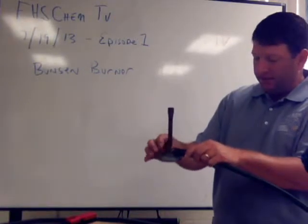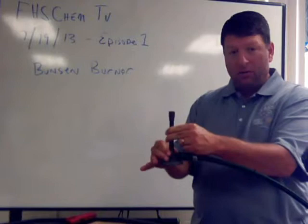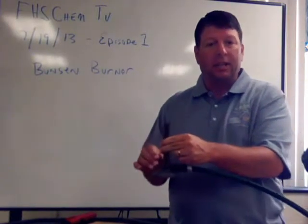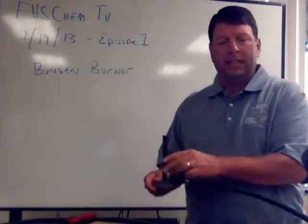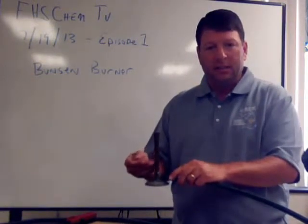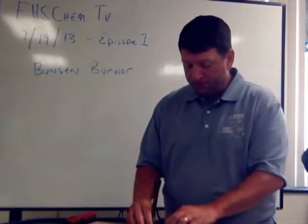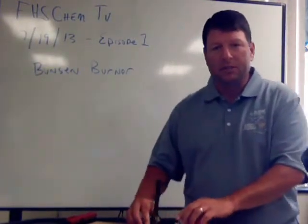The second part that we want to show you is the air intake valve. That valve is right here — this valve rotates to allow air to enter in and change the flame. This is the barrel of the Bunsen burner, and then, of course, this is the base.